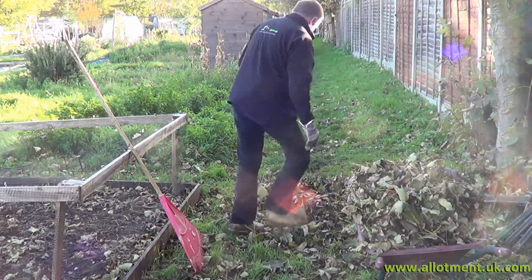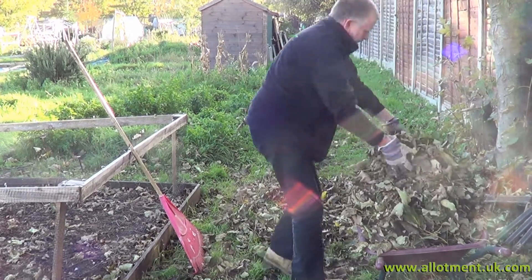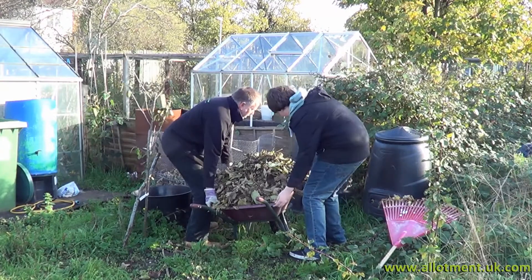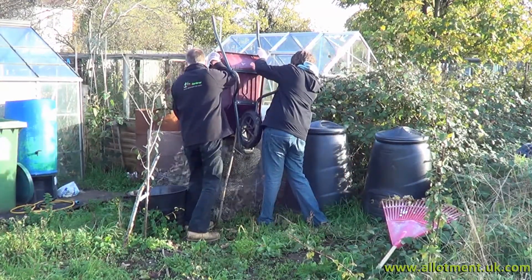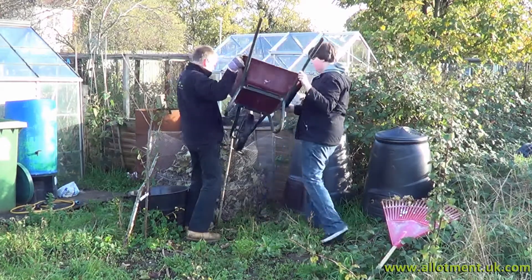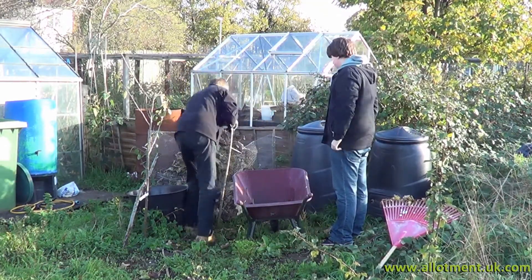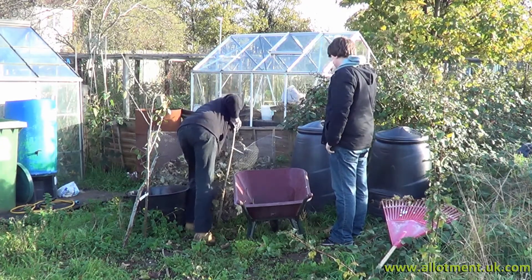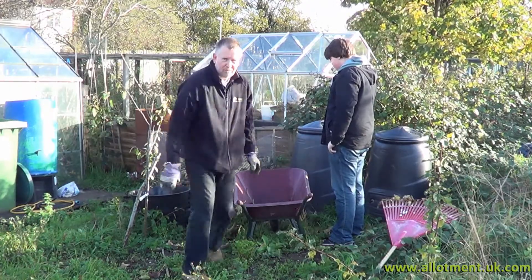Off to the leaf mould on the other floor. Another couple of barrel loads and that's us done.